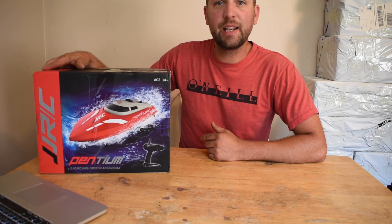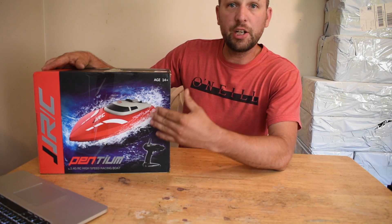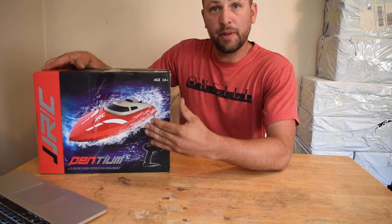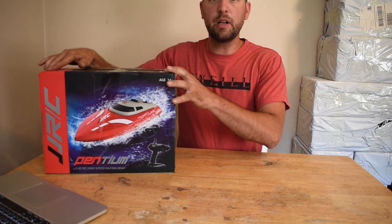Welcome back to the channel. Today's Ready to Run RC that's going to be featured is the JJRC Pentium S1. I'm going to unbox this and show you what comes inside.